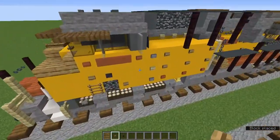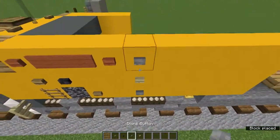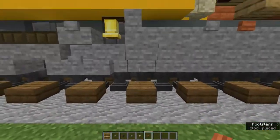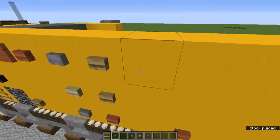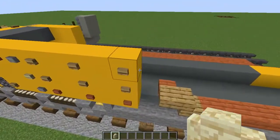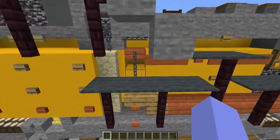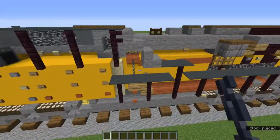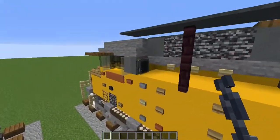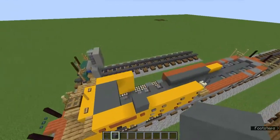Add a stone button next to that acacia button for the numbers, then underneath a birch button, then a stone button again. Next to that stone button add an acacia button, skip a block, another acacia button, skip a block, another acacia button. Above all those acacia buttons add oak buttons. Then behind here add three sandstone walls. Add two chains above that oak slab, another above the sandstone wall, and a sideways one right here.